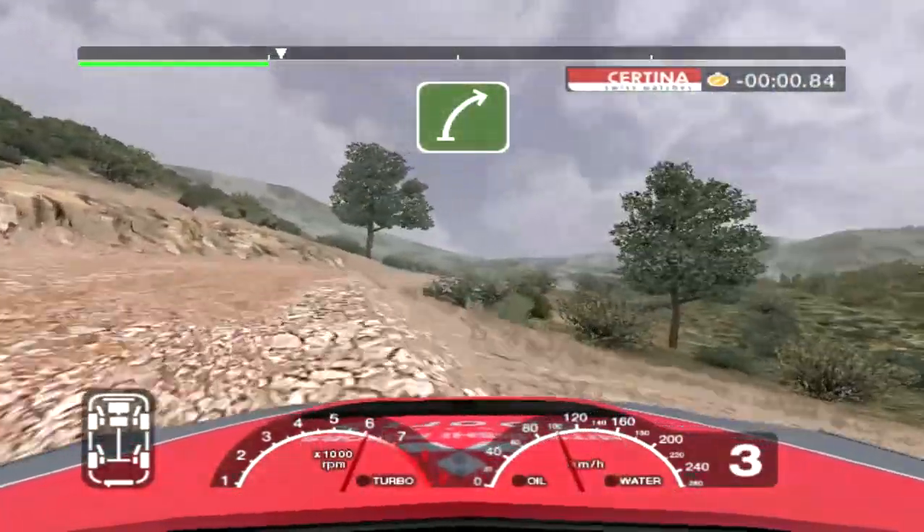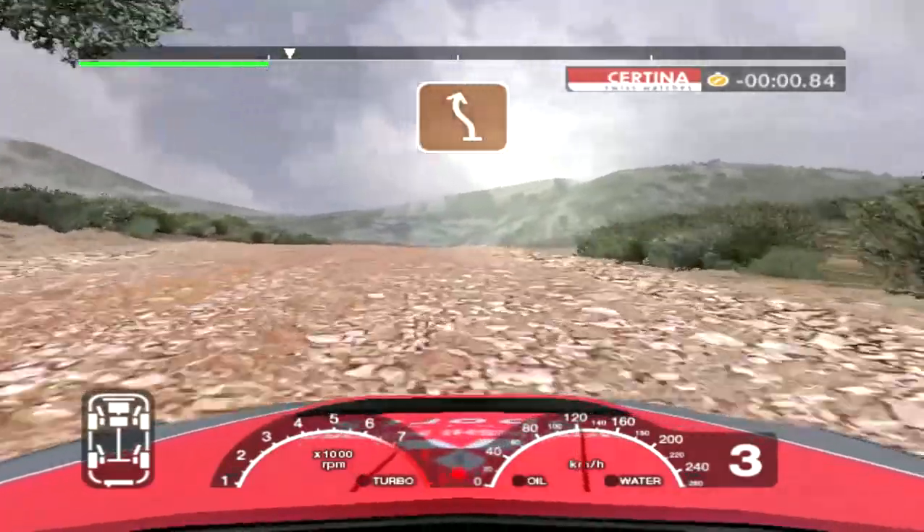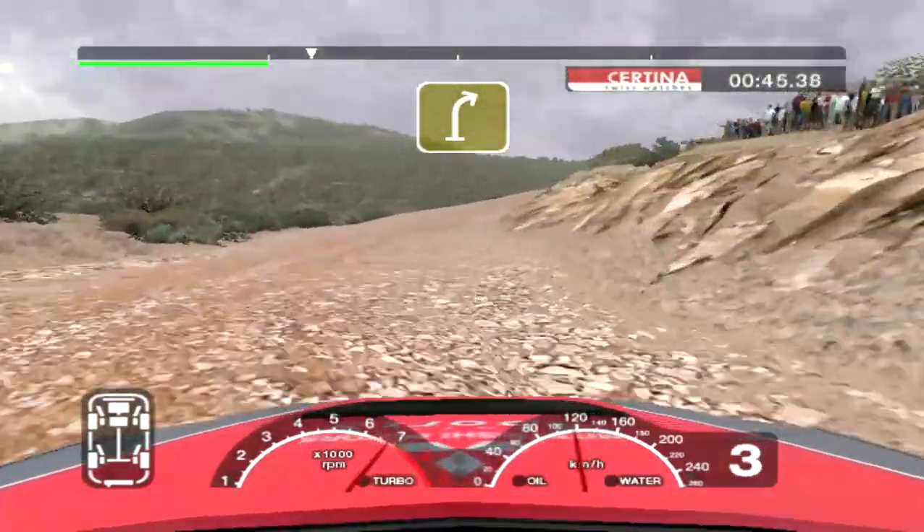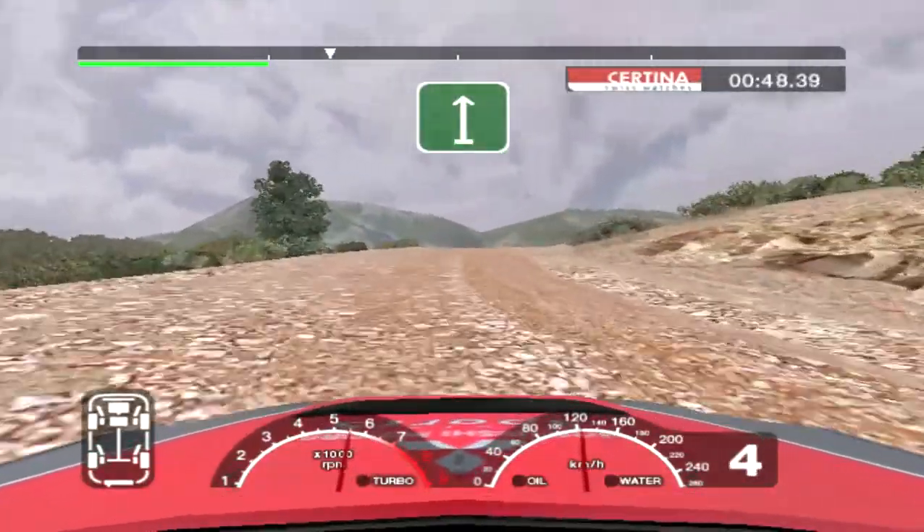6 right over crest. Into 5 right over crest. Into care 6 left over crest. Keep in and 3 right. 34 right over bump. Into straight crest. Straight 30.